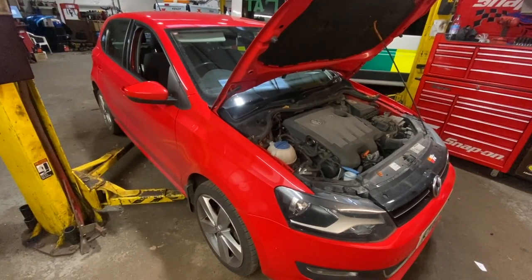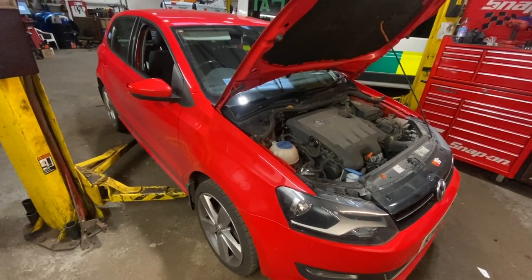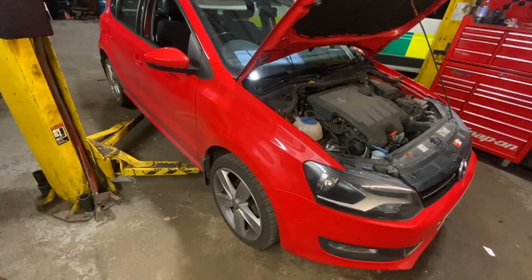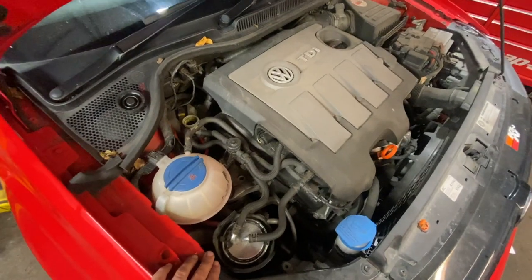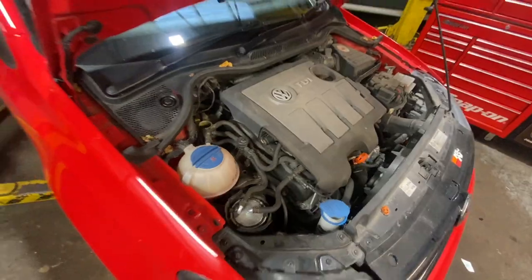Just before we get into the video, if you haven't already subscribed to the channel click on the red subscribe button below so you don't miss out on any future content. We've got some other videos on this Polo as well — the wishbone arms, and a video for doing the cam belt. It's actually on the Citigo but it's pretty much exactly the same procedure.